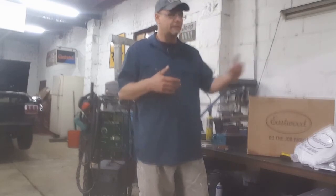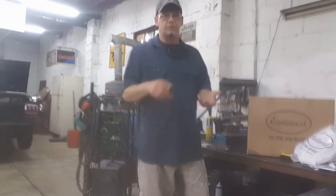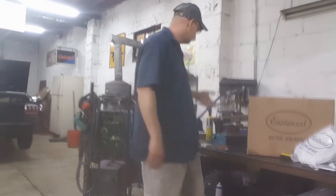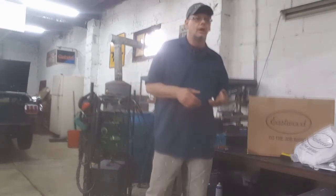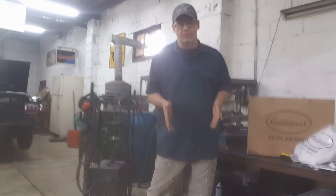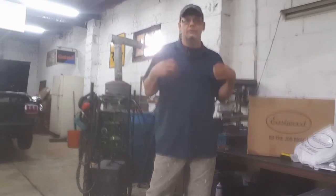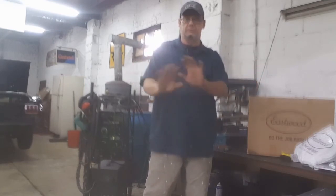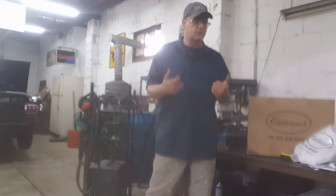I use a lot of Eastwood products — their bead roller, paint products, throatless shear, and their combination sander. I use the stuff that works. I've said this a hundred times on the channel: I use what I know works, what works for me. You may use something else — that's fine. I'm not here to judge you, just letting you know what I do.